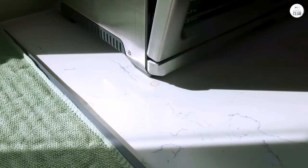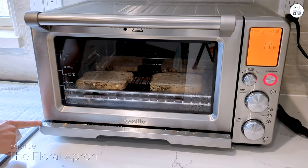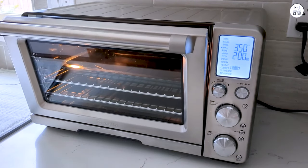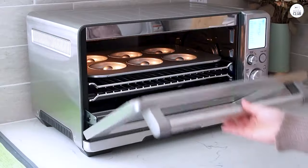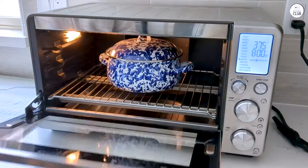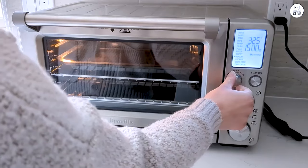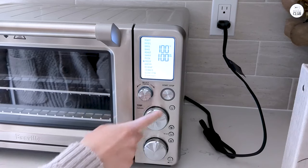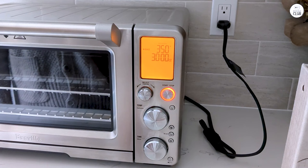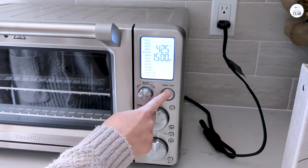The air fry setting works great — I've tried air frying fries, chicken wings, and even some vegetables, and they turn out crispy without being greasy. There's also a dehydrate function that works well if you like making your own dried fruit or veggie chips, and you can fit up to four trays at once for larger batches. The oven comes with useful accessories like a pizza pan, two oven racks, and a mesh basket for air frying. There's also a light inside that turns on when the cooking cycle is almost finished, which is helpful for checking on food without opening the door.